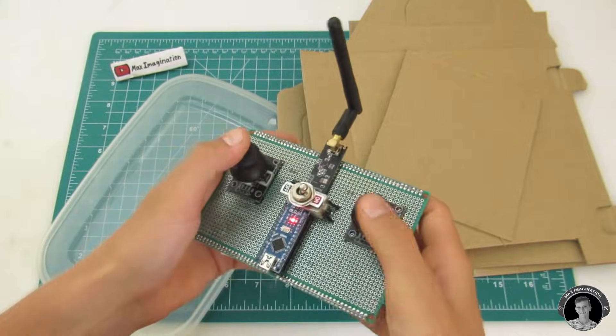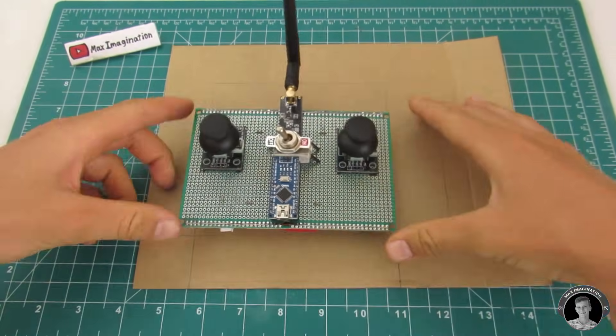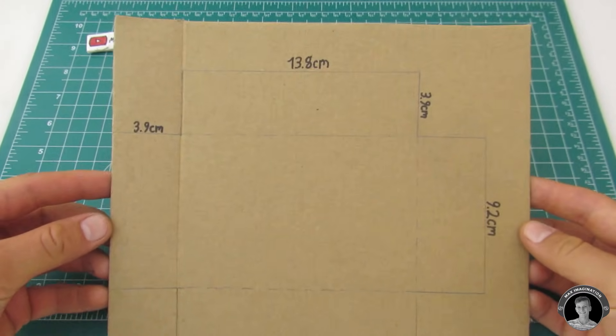As the last step of making the transmitter, I decided to make a cardboard and clear plastic case for it. You can download the template sheets from the description.